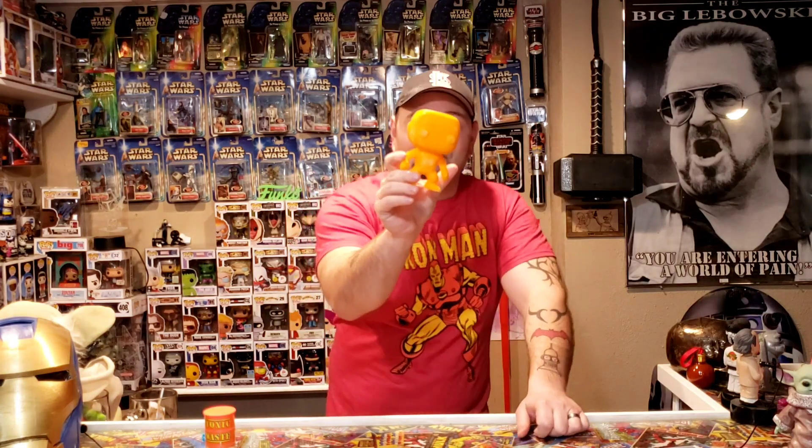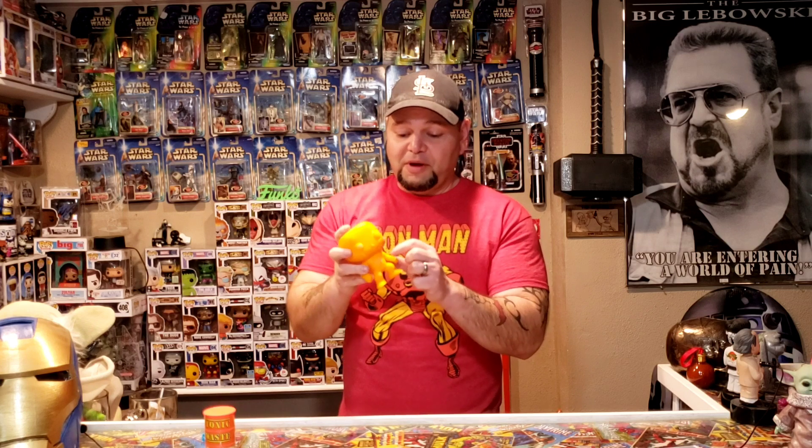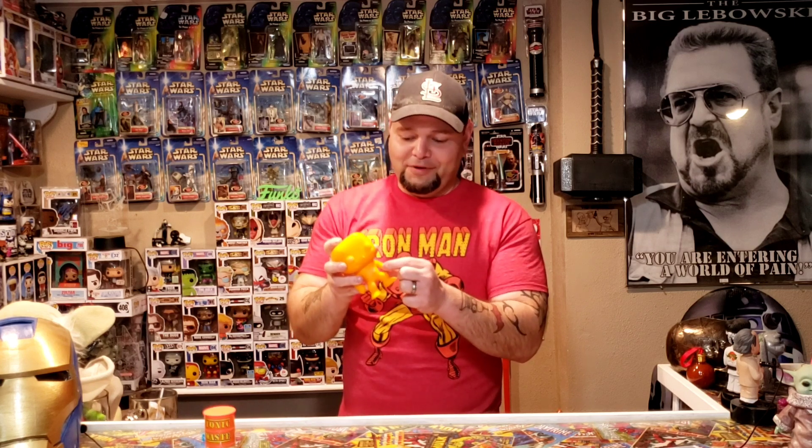Just a blank Funko Pop. He's orange. There are some lines here that can all be smoothed out. I actually tried to smooth it out with some acetone and it just turned it white and made my house stink. I also broke the arm off when I was breaking the supports off, but I glued it back on — you'll never know the difference.